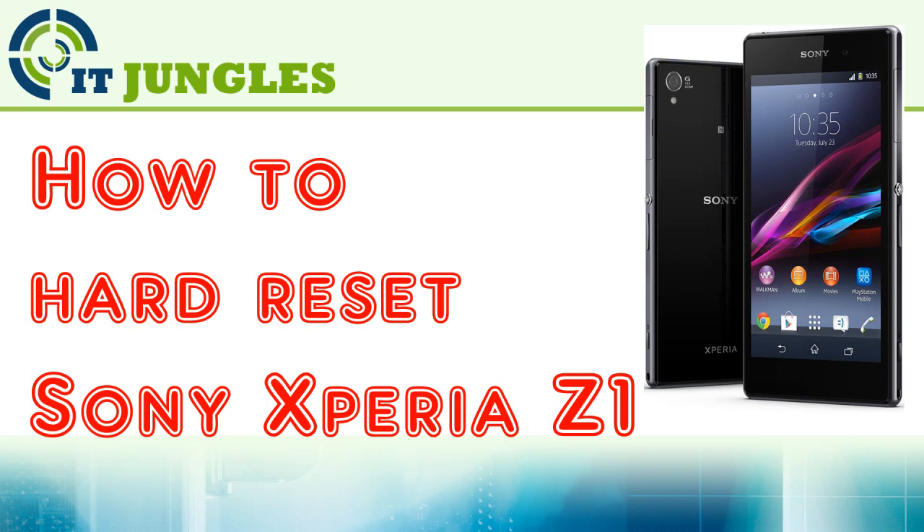How to hard reset the Sony Xperia Z1 using the hardware combination key, or you can also do it through the settings menu.